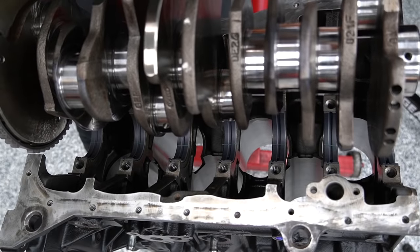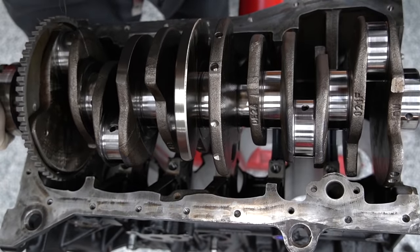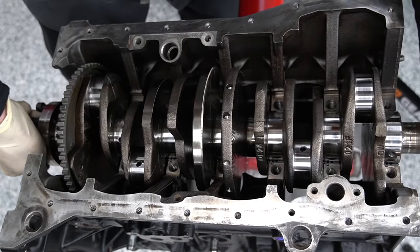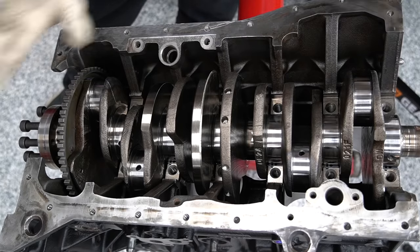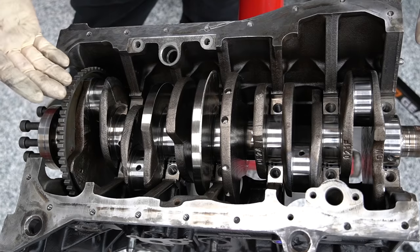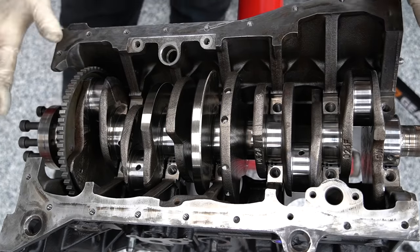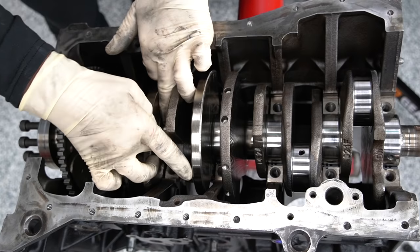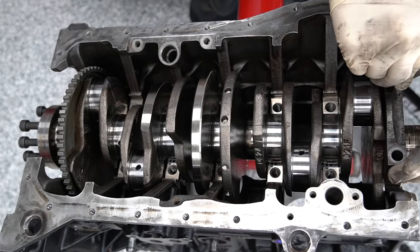Once the crankshaft is in, there's a critical thing you must not do: do not rotate the crankshaft. If you rotate it, it will smear the Plasti-Gage all over and completely ruin any chance of an accurate result. From here on out, pretend the crankshaft is locked. I'm also going to put a little piece of Plasti-Gage on the top side as well so I can compare the top and the bottom. Now we can go ahead and put our caps on and get our studs threaded in.